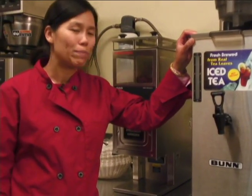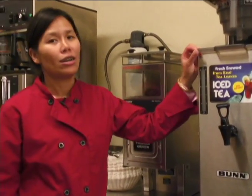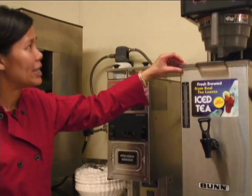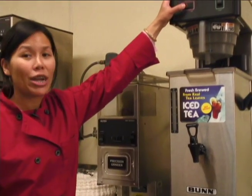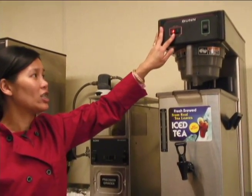This is a tea brewing machine for your iced tea. It really works easy. When you come in, just go ahead and turn the machine on. The light will show to see that it's on.